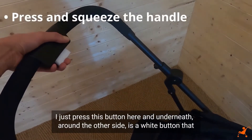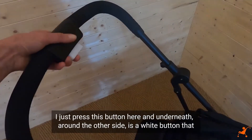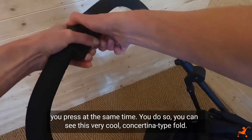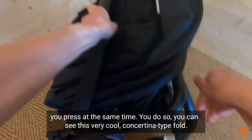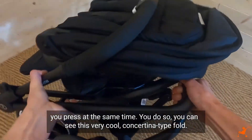Now to complete it, I just press this button here, and underneath around the other side is a white button that you press at the same time. And you can see we have this very cool concertina tight fold.